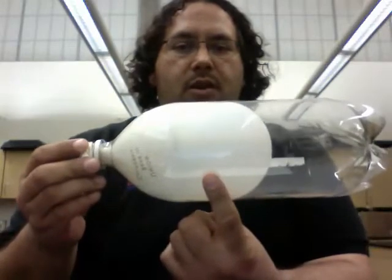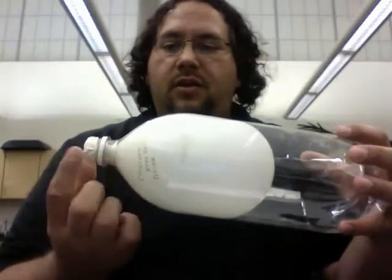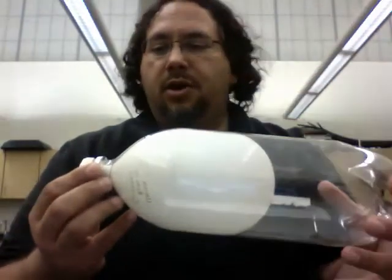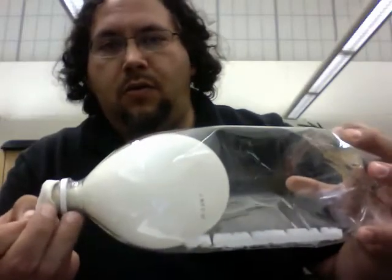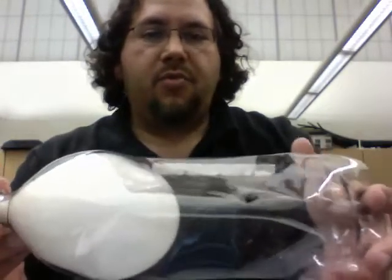Your air pressure is equal on both sides, but when you let the balloon's air out, it will cause the air pressure around to crush the bottle. So here's what happens when you release the air pressure. And you have collapsed part of your bottle.